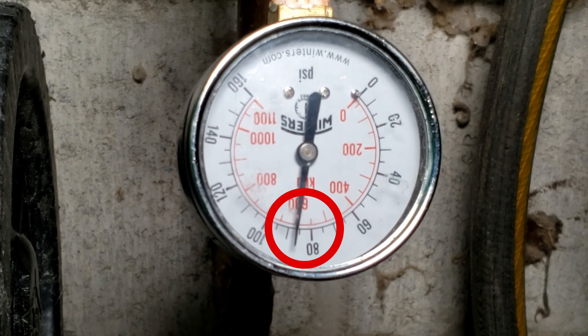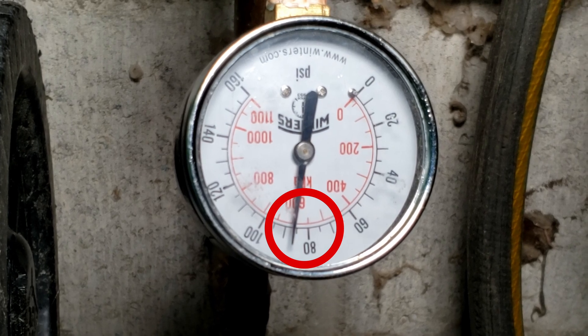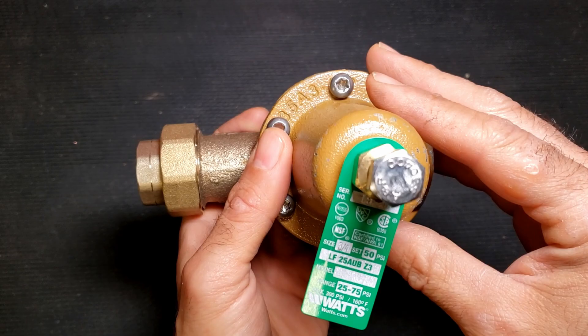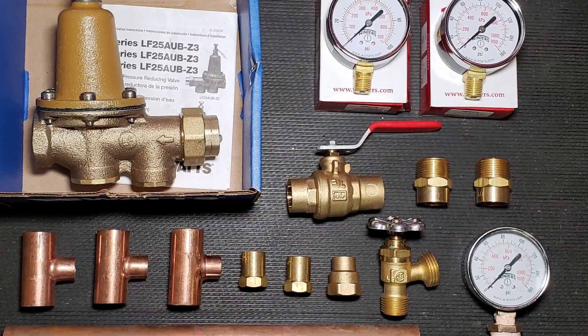In this case, the gauge is reading about 86 PSI, but this home has been notorious for often exceeding 100 PSI. So we're going to remedy that issue by installing a pressure-reducing valve.